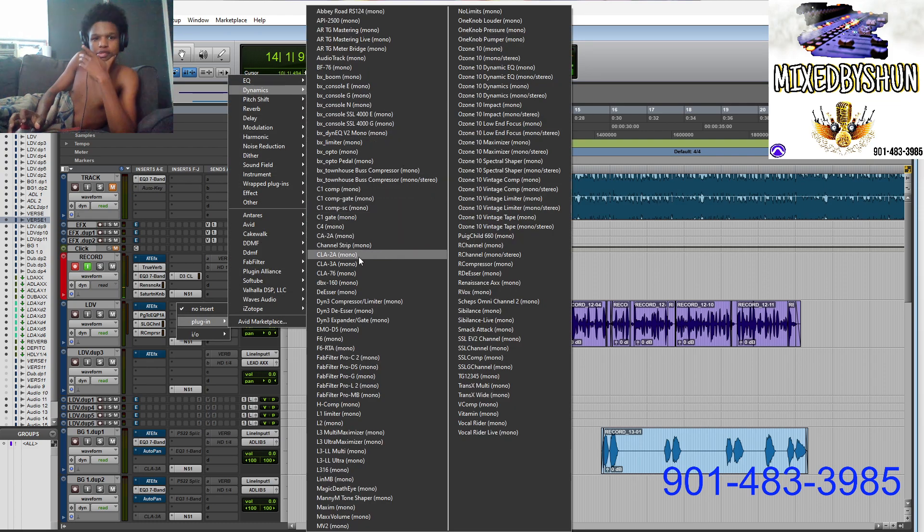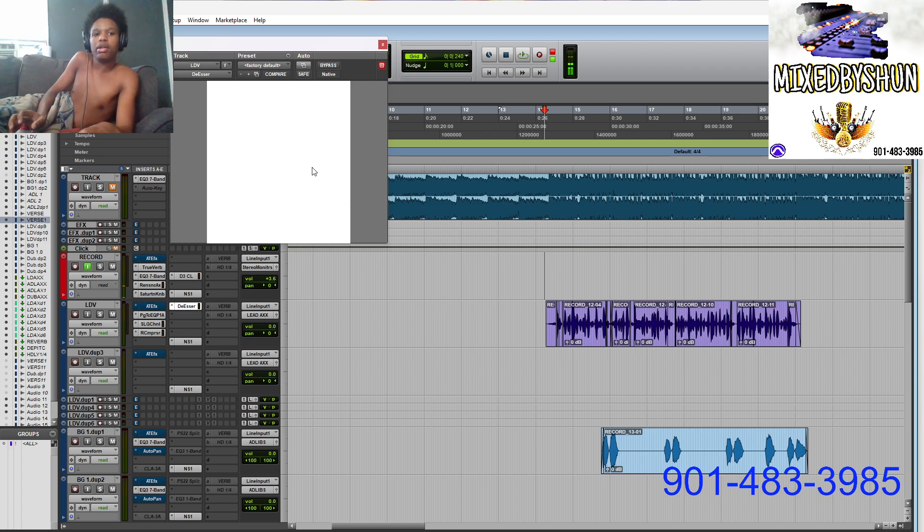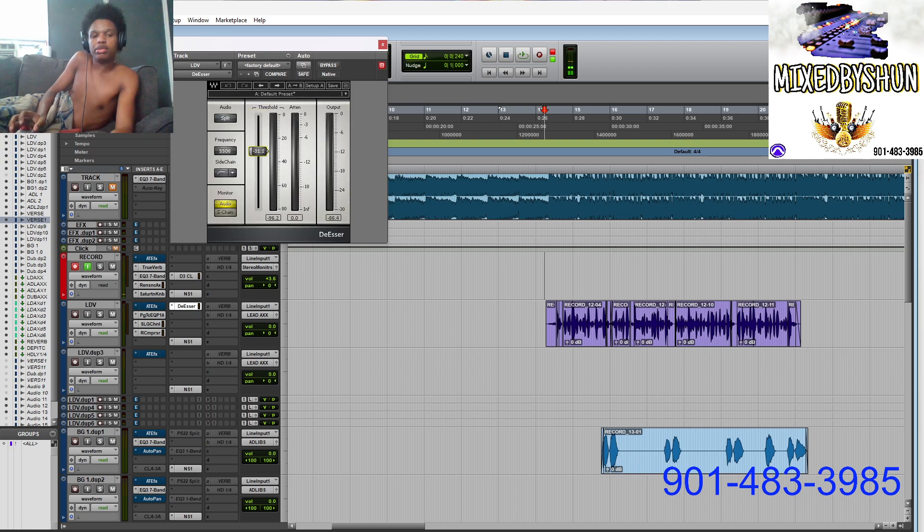Now another thing — people always skip over this, they think it's just not important. It's a de-esser. So pull it all the way down. I always approach my plugins like I pull it all the way to where I can hear what the thing is doing, then pull it out to where it sounds right. That's how you train your ears.